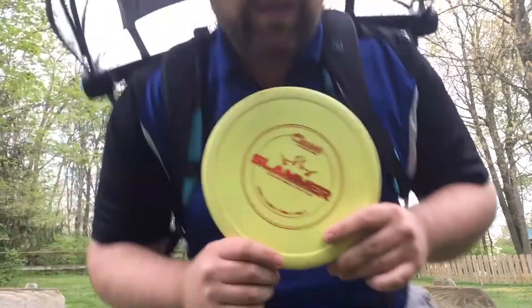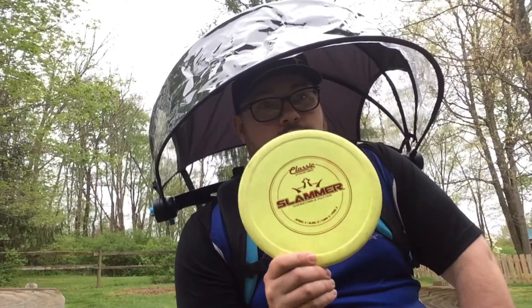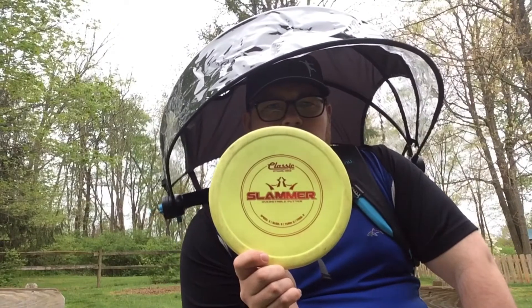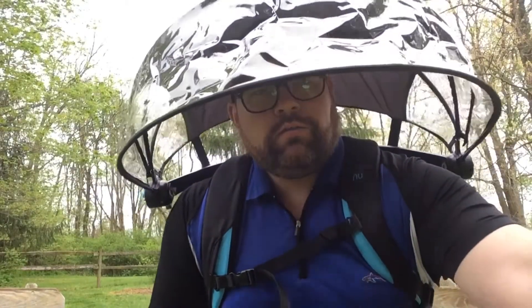I did want to say I'm really enjoying the Slammer. Really love this disc. It looks like it's flipped around because I'm using the camera facing this side of the iPad. I really like this — it's my go-to upshot disc right now. I'm really enjoying how it sticks to the grass. I don't get any rollaways with this; haven't had a single one yet. Very impressed.